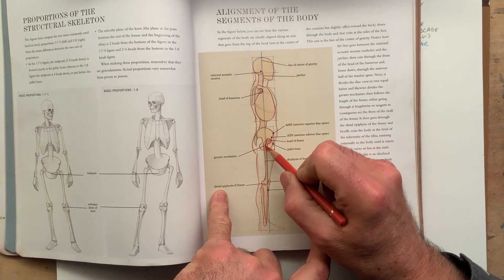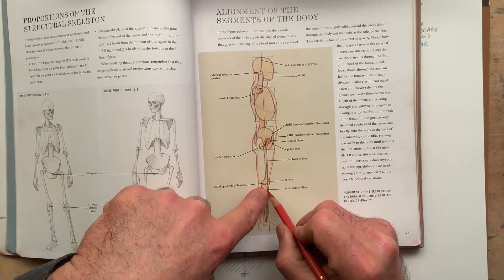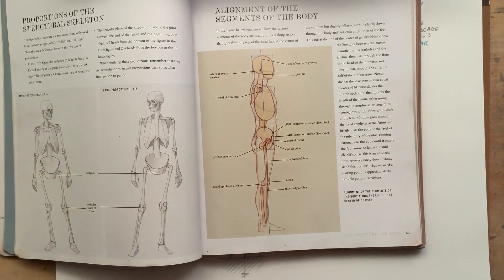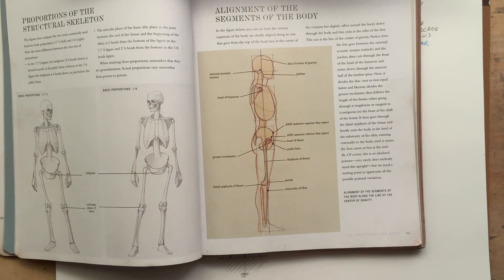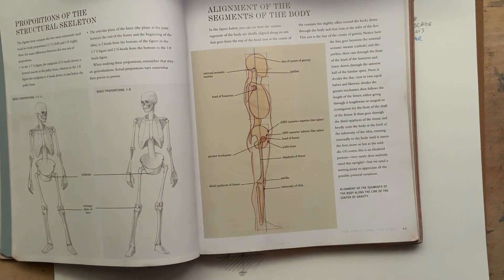It cuts in the middle of the trochanter, and then it exits below the knee at the tubercle of the tibia, and now it's external. This helps in seeing the balance of the figure, but also — if I have this line as a reference, I suddenly realize that the shoulder is quite posterior in relation to the body.